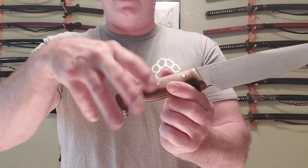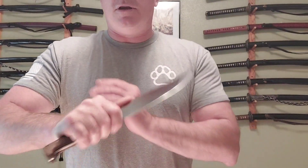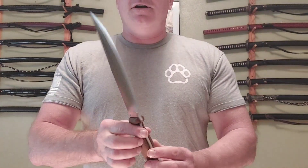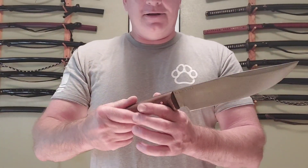The bird's head pommel lets you get it between your fingers for a good chop if you need to. Like I said, the choil lets you choke up so you can do some finer work. Just an absolute stunner — I love it. It's 3/16 stock.